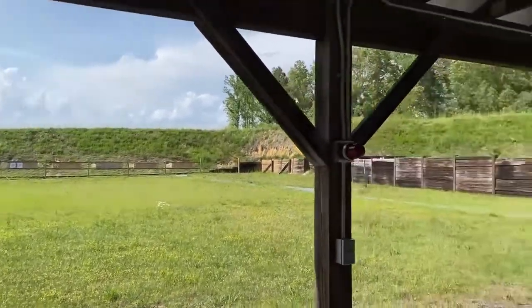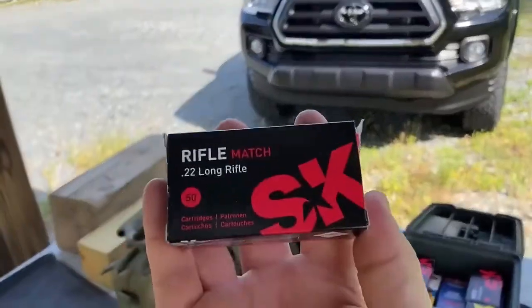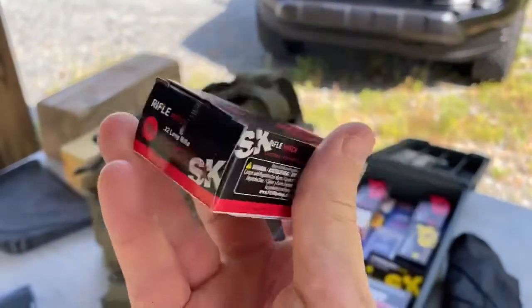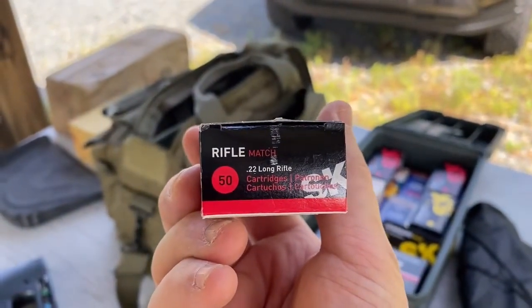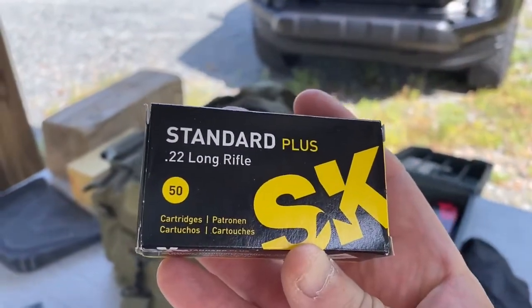Hey guys, what's going on today? I got something I got in the mail the other day — some SK Rifle Match. I've never shot this before, but I hear this is one of the premium ones. I also got the SK Standard Plus.